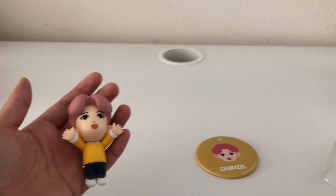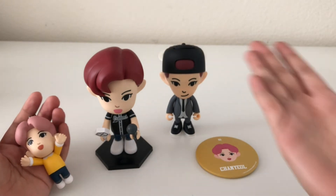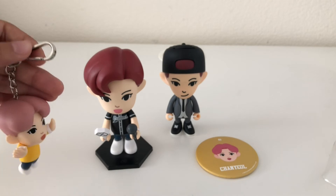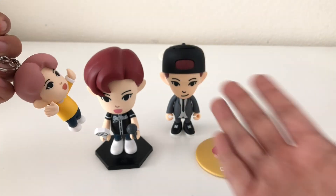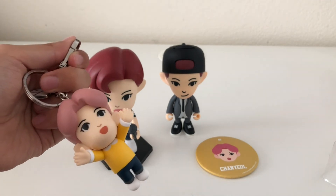This can now join the family of the other Chanyeol items. This is the Chanyeol Bluetooth speaker, the Chanyeol just figure, and this is the Chanyeol figure keyring. The other two figures had red hair, so it's really nice that they changed it up with pink hair this time, even though I do love the red hair.